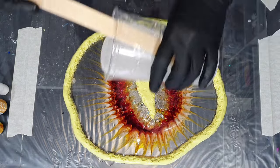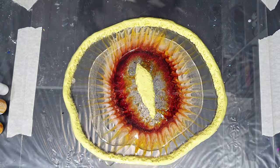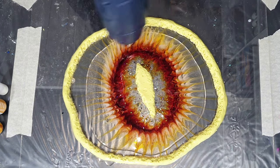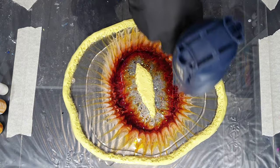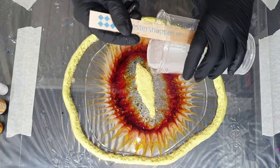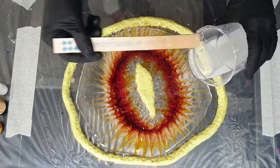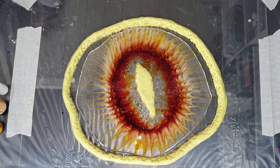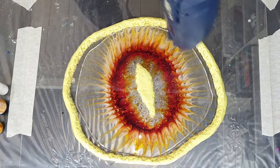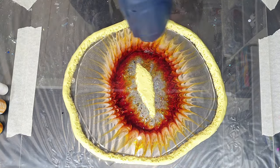As you can see, I removed the MDF board underneath because that wasn't a success — the plexiglass bent a little bit. So now I have it flat on my table with tape around the edges so it will stay flat. If the plexiglass bends even a little bit, because it's very thin, then the resin will move and I don't want that.